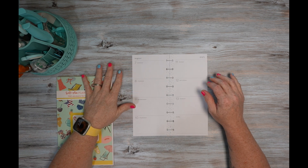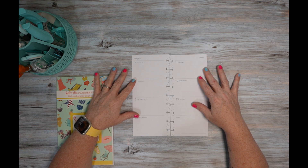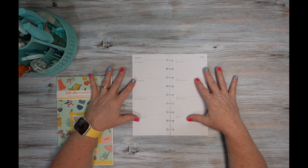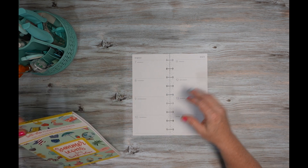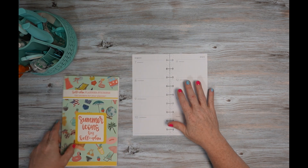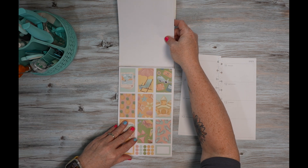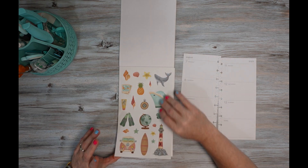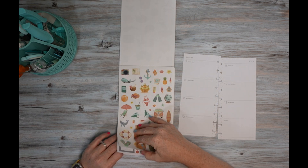Hello everyone, welcome to my channel. If you're new here, thank you for stopping by and giving me an opportunity. And if you're returning, thank you so much for your continued support. Today I'm going to be planning in my skinny classic Happy Planner for the week of August 7th through the 13th, and I'm going to be using stickers from the Summer Icons sticker book by Calova Plan. I'm going to go ahead and get started.